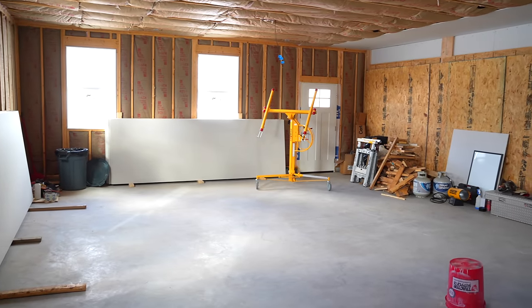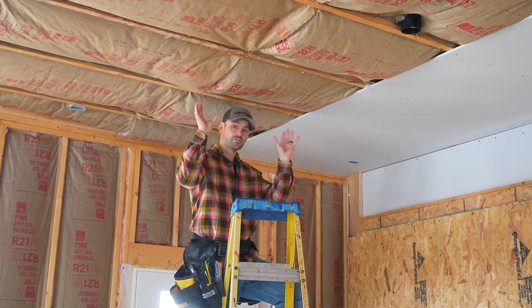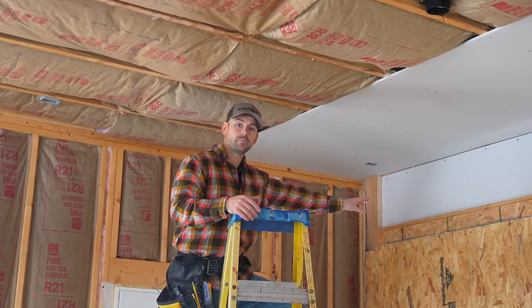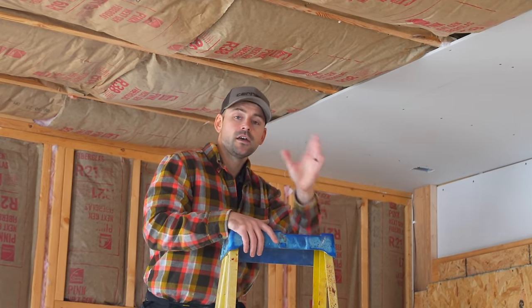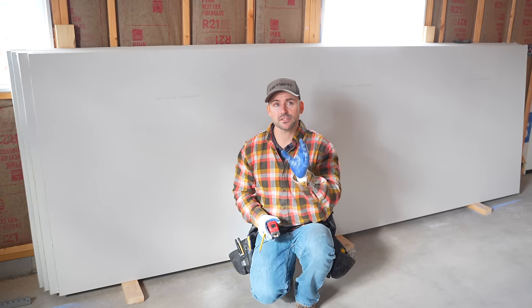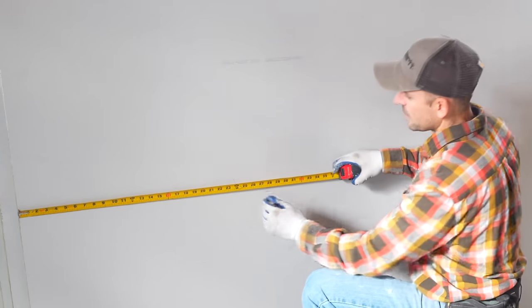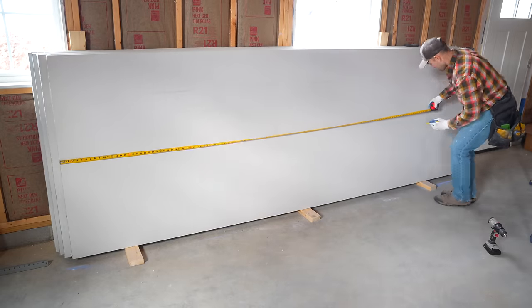To begin installing drywall in a room, always start on the ceilings first. We already started a row because we needed to board up this wall for winter. You always want to start with your longest wall on the ceiling, running perpendicular to the trusses. Something I like to do is hook my tape on the end of the drywall and mark every two feet so I know exactly where each ceiling joist hits when screwing off.